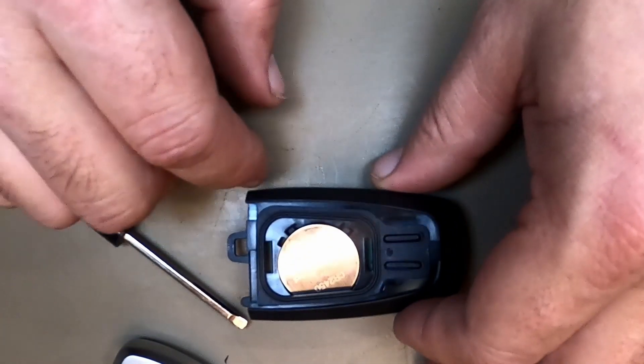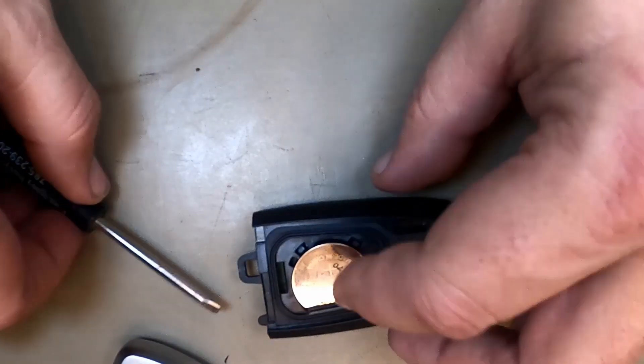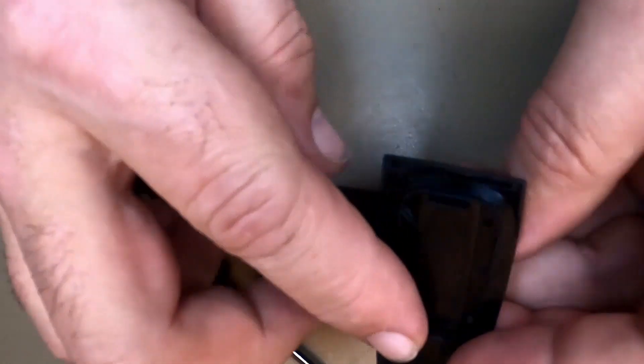Now that that's out, this is your 2450 battery. Easy — take your new one, put it in, push down. Sometimes it'll latch, sometimes it won't. These little tabs don't matter. The housing will lock it down in there.